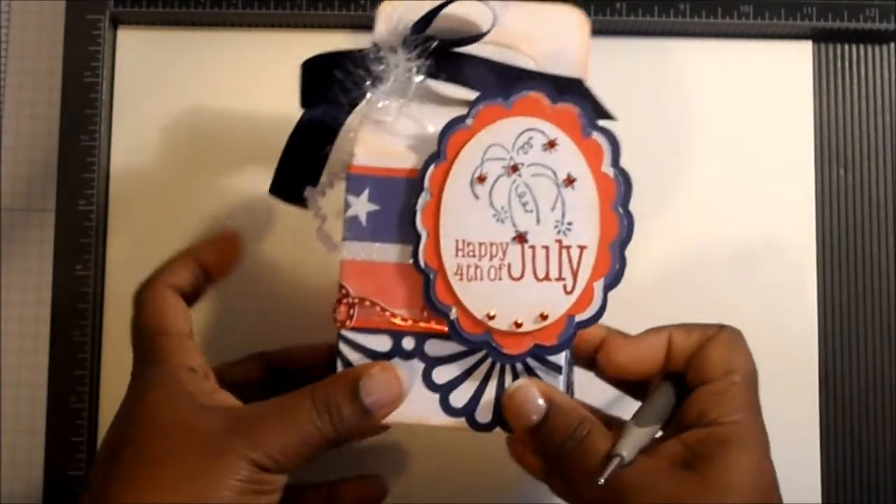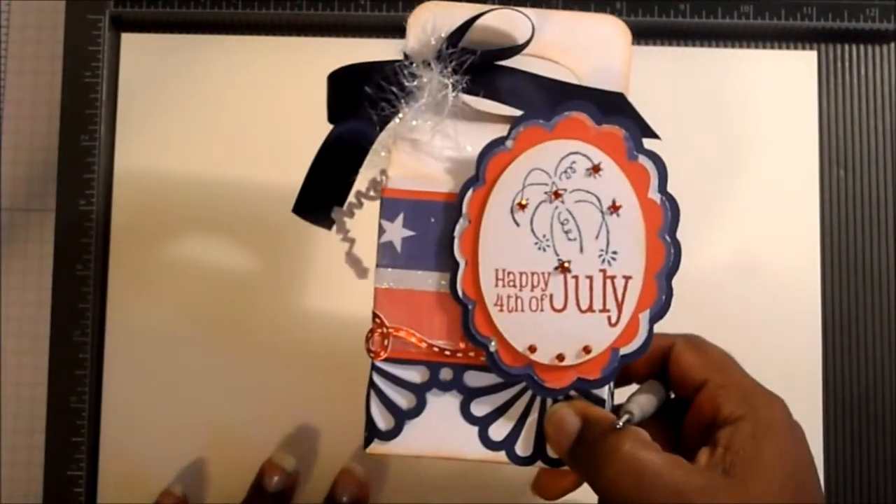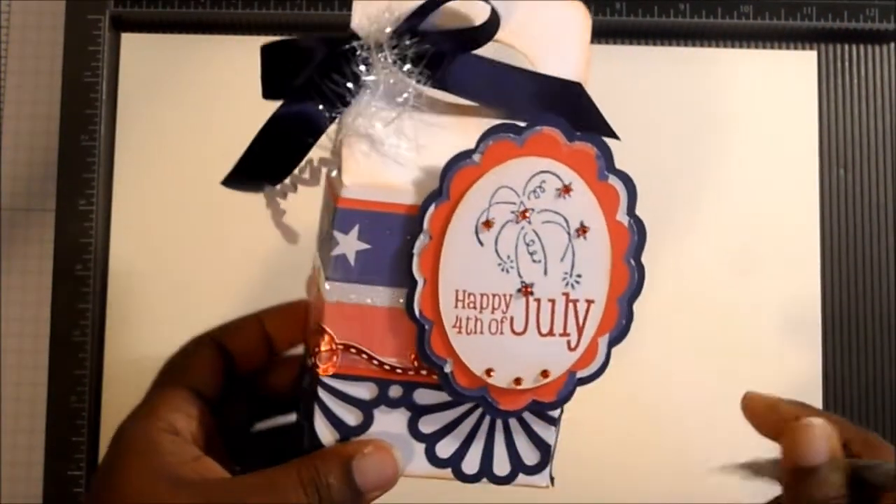Hi everyone, it's Pinky. Today I'm coming with a quick video to follow up on my blog post on the gable box. This is the gable box that I made, and what I wanted to do was to show the measurements for it so that you would be able to make one yourself.